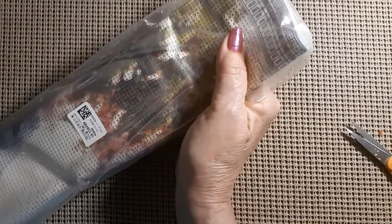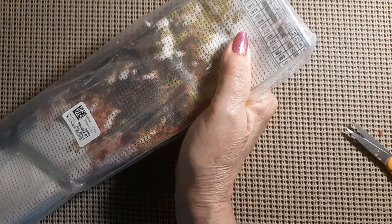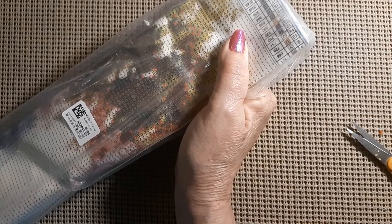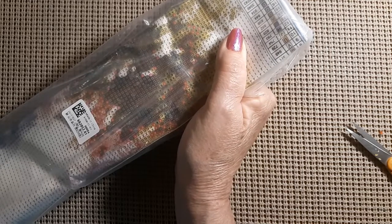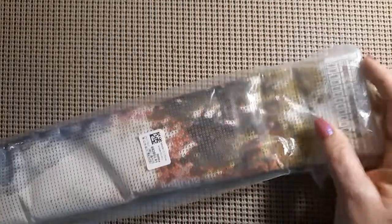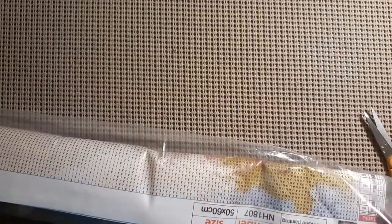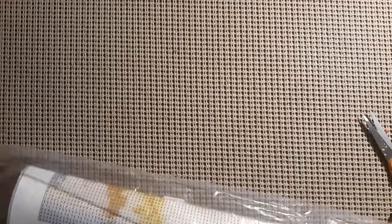Let's get to the elephant in the room. This one — it's a 50 by 60 and it was $14.79. I can't remember if it's a square or a round drill. This is a nice big bag. Some of these are so tight you can hardly get the canvas back in.